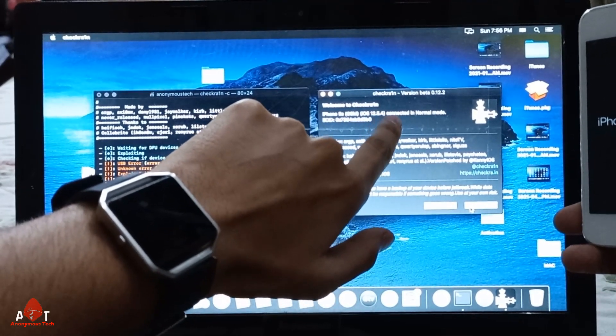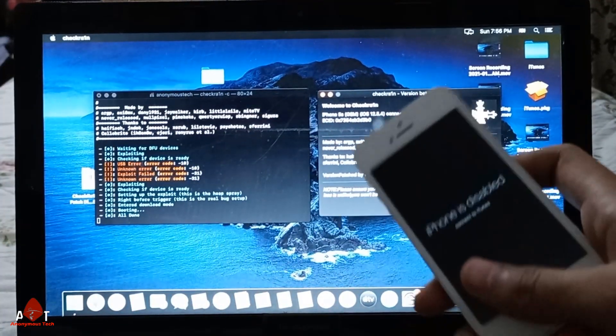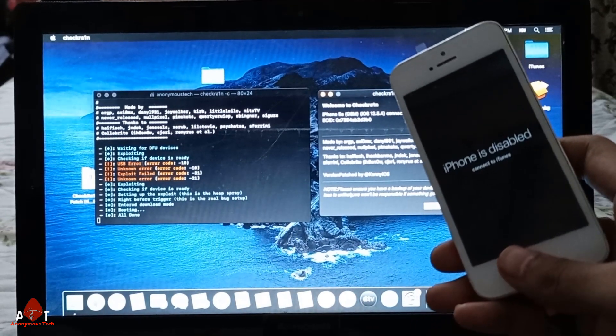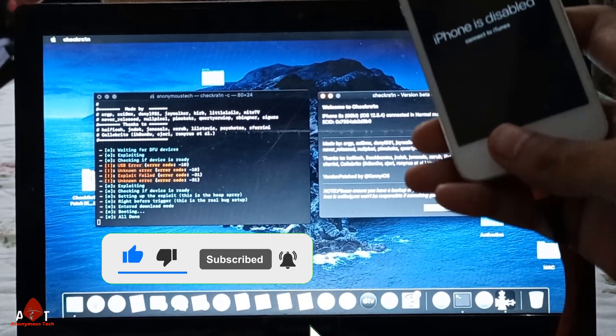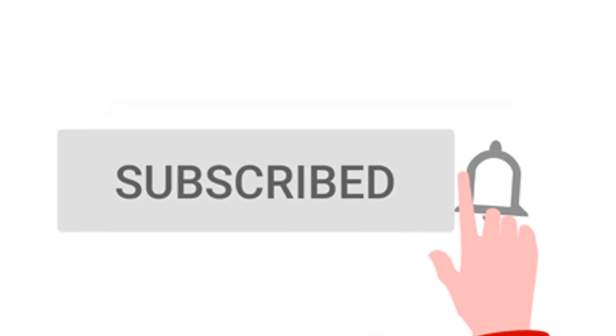If you like my video, please subscribe to my channel, and please like and comment on it. If you have any questions, you can comment on it. For permanent bypass, you can contact me on my Telegram. Thank you so much.